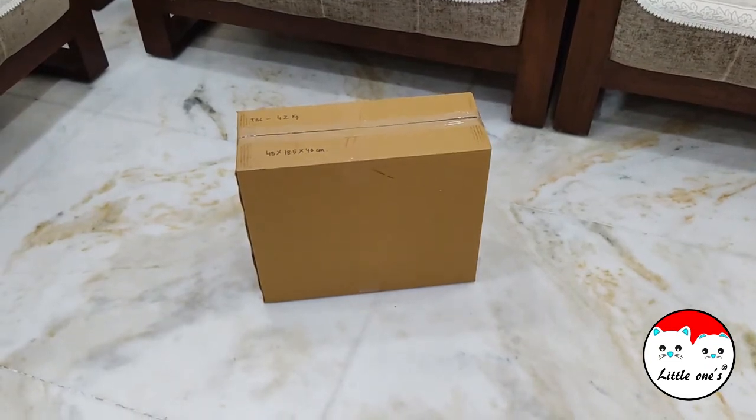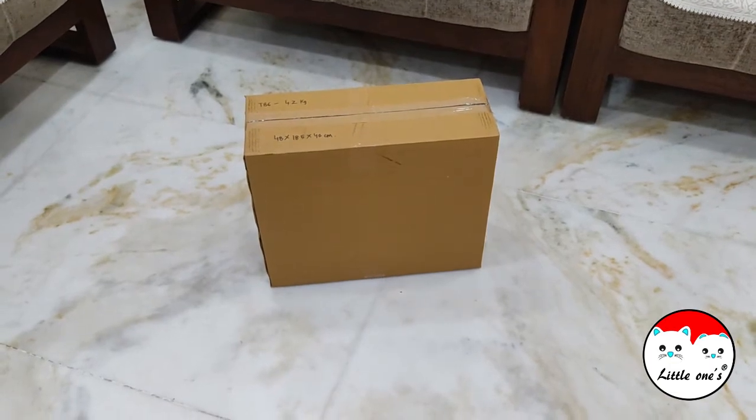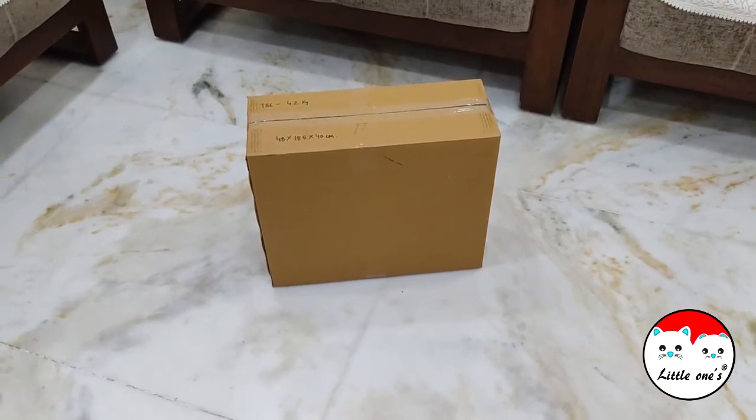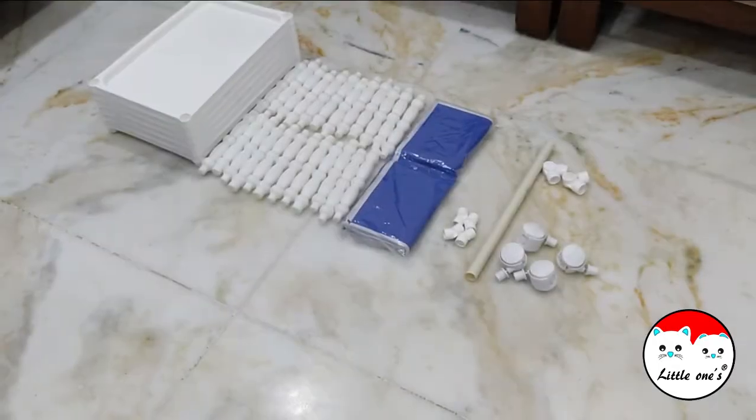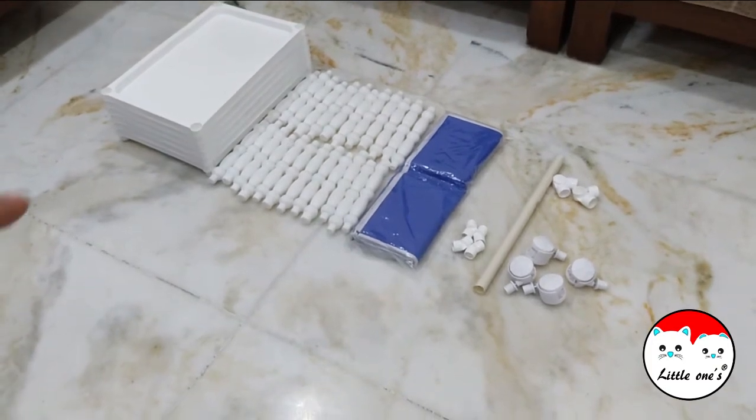Hello friends, today we will show you the assembly video of Little One's baby wardrobe. We will open the box and show you the contents. Now we have taken the contents out from the box.